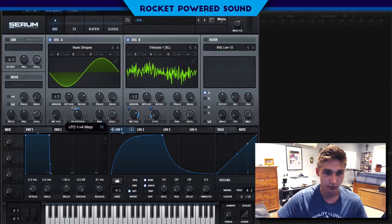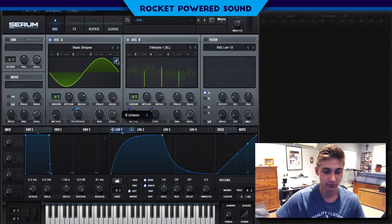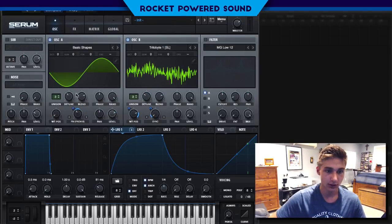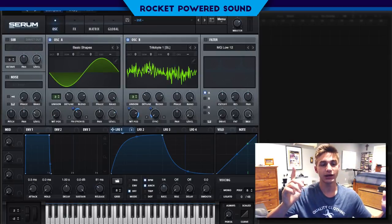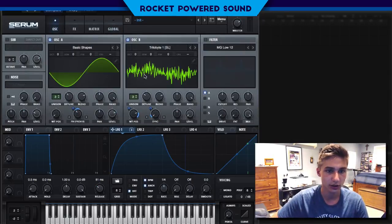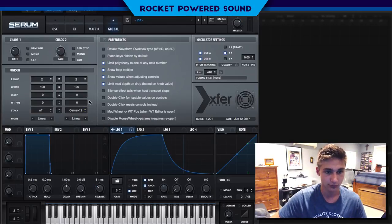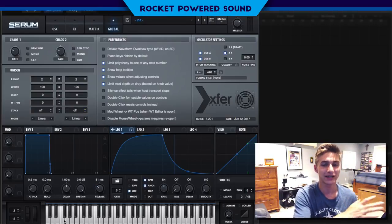Not the prettiest sound in the world, but that'll do for now. We're going to turn on three voices on the unison and turn on the detune a tad bit. That's going to finish it off there, but we're not finished with the unison — we're going to go into our global tab, and for oscillator B we're going to turn on Stack and have it pitch down from the center to minus 12. We'll take a look back at that in a bit.